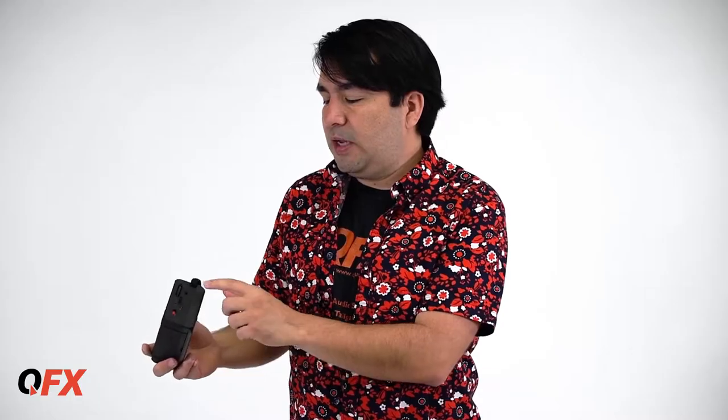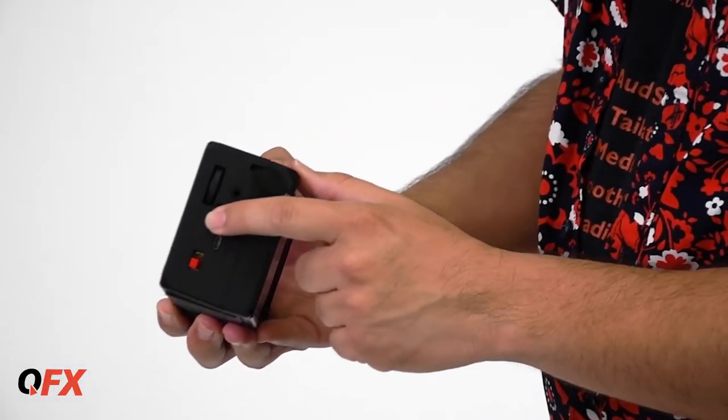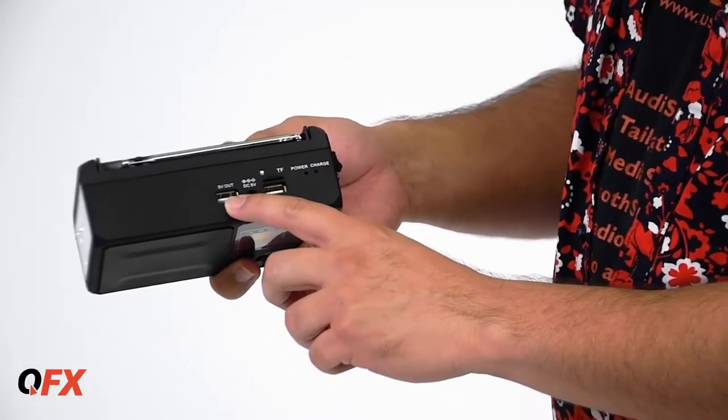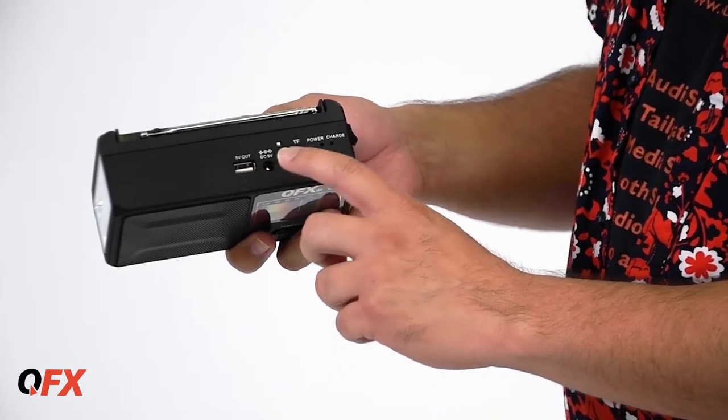You also have your tuning, it's right over here on the side. Right below you have the volume wheel and the headphone jack, and a micro SD port plus the lamp switch. On top you also have a USB 5 volt output — you can plug in your phone and charge it.